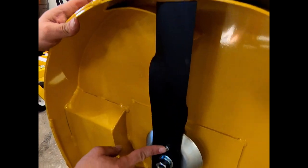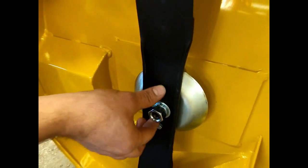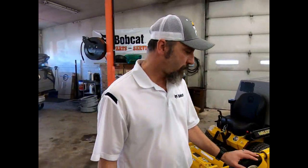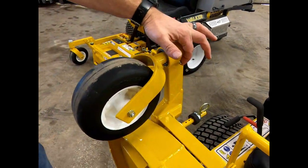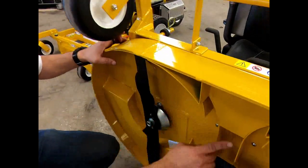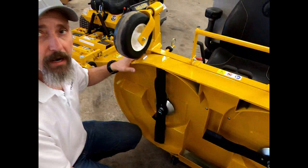These blades are shear bolt protected, so if you hit a curb or a big rock, instead of tearing anything up it just breaks those shear bolts and lets that blade freewheel. A few more features: solid rubber tires, and everything that moves gets a grease zerk on this mower — no plain bushings that just wear out. The blades overlap as they pass; it's a timed blade so they'll never hit each other, but they overlap so you don't get a stripe down the middle.